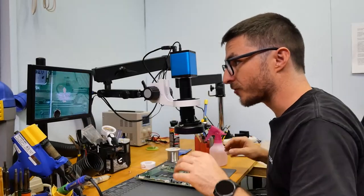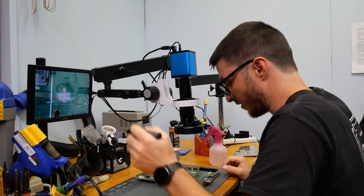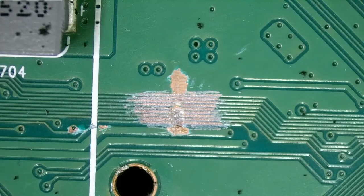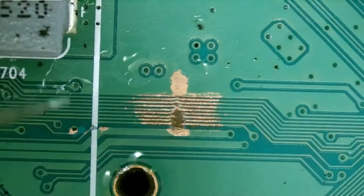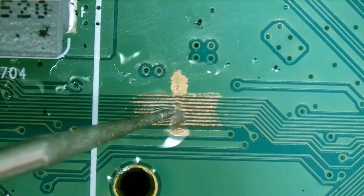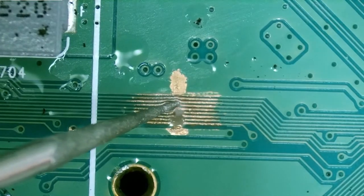Looking at the Vizio traces that were damaged, I actually already removed some of the coating on the board using our little Dremel tool to expose the copper. I'm going to spray it with alcohol — I think it'll be easier to see. So we have one, two, three, four — we're going to have to probably rebuild that — five, six traces that are damaged. The top two here look okay.